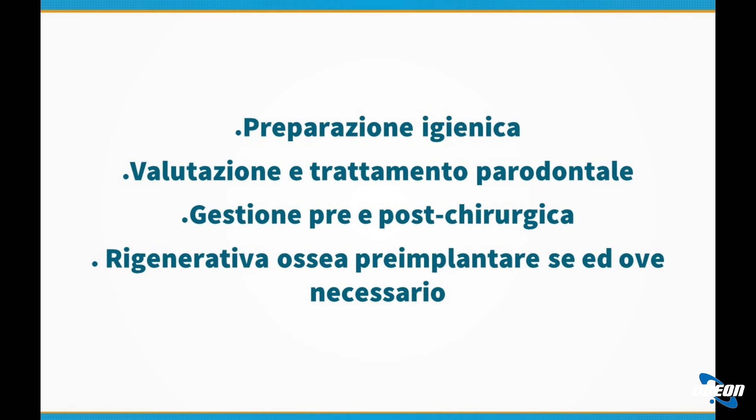Innanzitutto bisogna preparare il paziente igienicamente: si visita il paziente e se ha problemi di igiene orale, come accumuli di tartaro, di placca o tasche parodontali, si fanno dei trattamenti ad hoc per sanificare la zona. Dopodiché c'è una gestione pre-chirurgica, quindi tutte le cure e anche una spiegazione accurata di quello che si andrà a fare, in modo tale che il paziente sia conscio di come si deve comportare e di quello che lo aspetta.